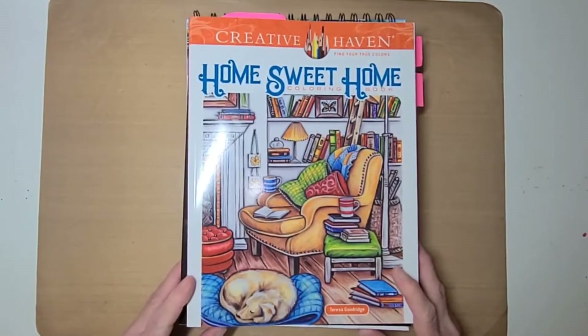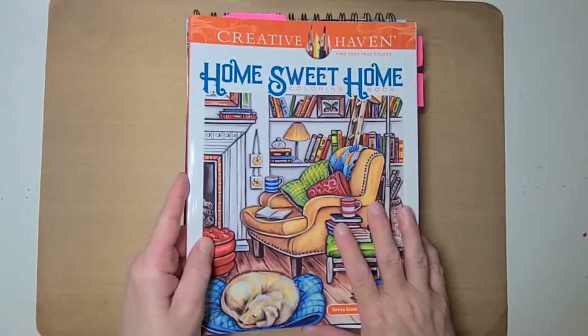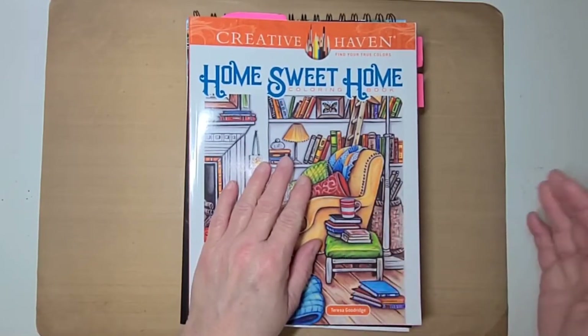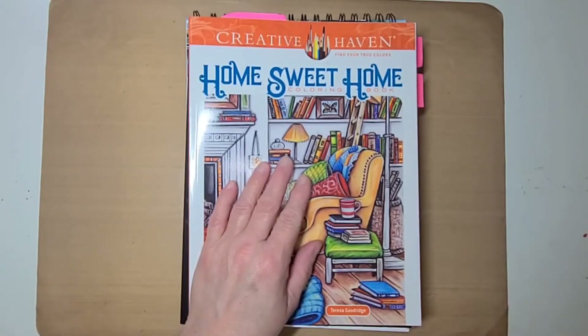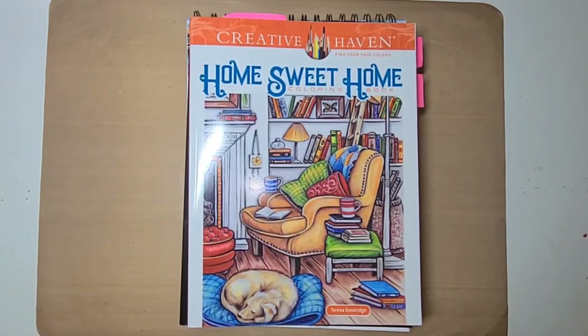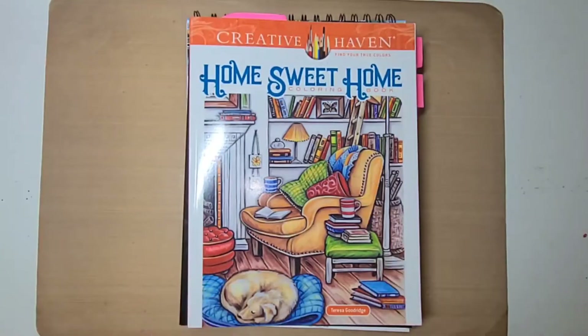If you don't know what a buddy color is, it's where two people have the same coloring book, they get together and choose the same page, color it, and set up a date to put up the video to show what they did — how they colored their page — and then our viewers can compare and see how different or how alike we colored our pages.